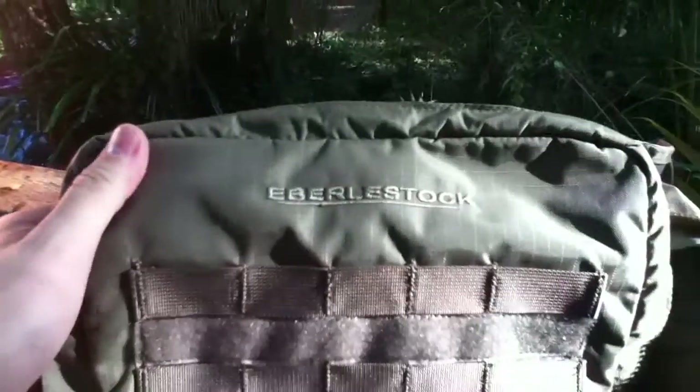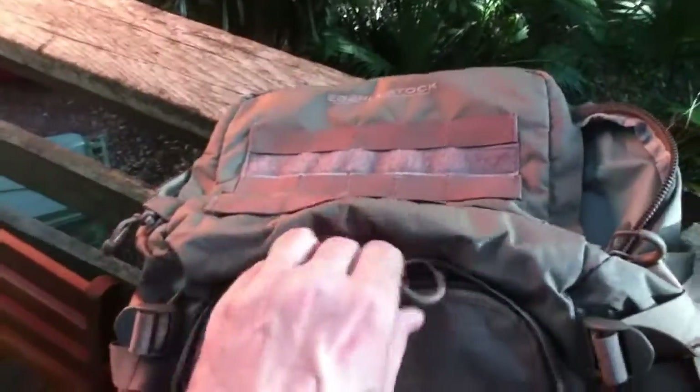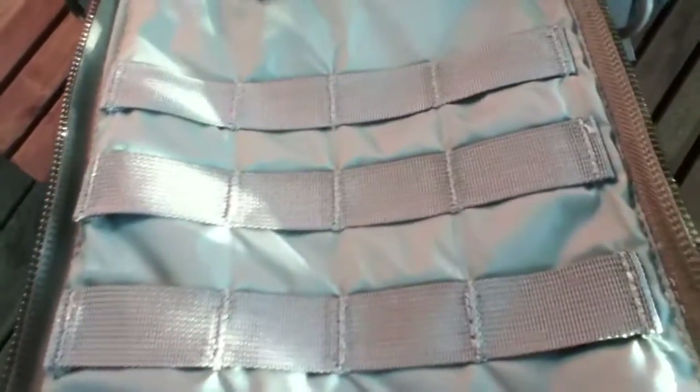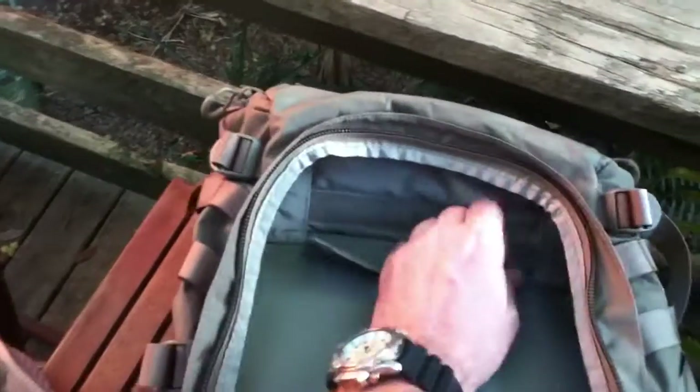That's a lot of water — I'll probably carry only one or two liters. MOLLE webbing all over the front. And here you have access to the lower compartment — the front compartment, I should say. MOLLE webbing inside as well. You can actually open the bag here and make it basically a single compartment.